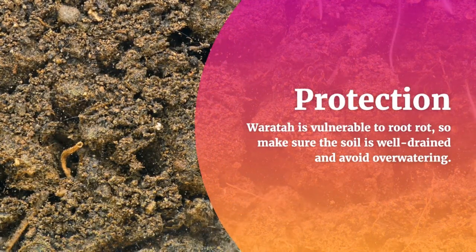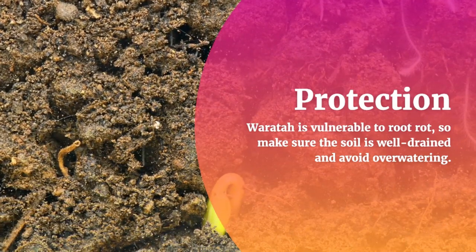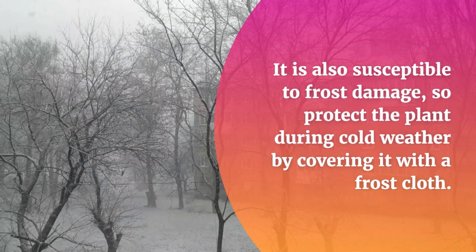Protection: Waratah is vulnerable to root rot, so make sure the soil is well-drained and avoid over-watering. It is also susceptible to frost damage, so protect the plant during cold weather by covering it with a frost cloth.